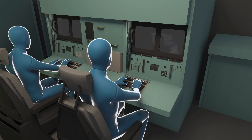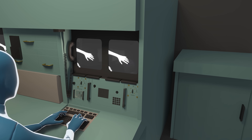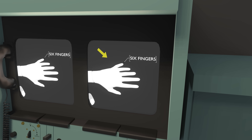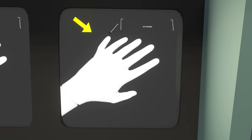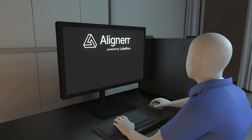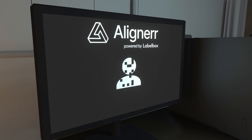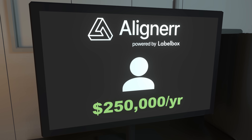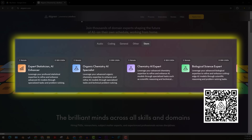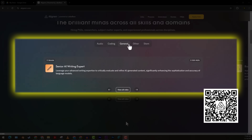Ever use an AI app and thought, 'that doesn't sound quite right'? That moment is your signal — you're exactly the kind of person AI projects need. With Aligner, you can earn anywhere from $40 to $150 per hour, with top contributors making up to $250,000 a year. Aligner connects domain experts with cutting-edge AI projects to help shape how models think, reason, and respond.